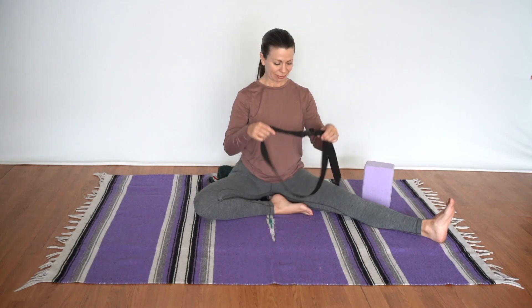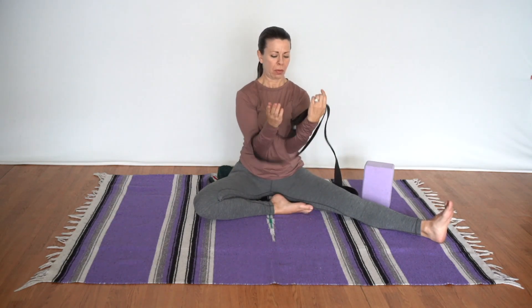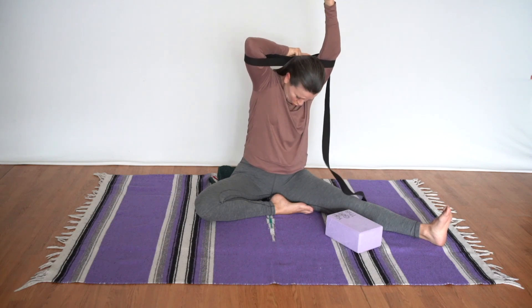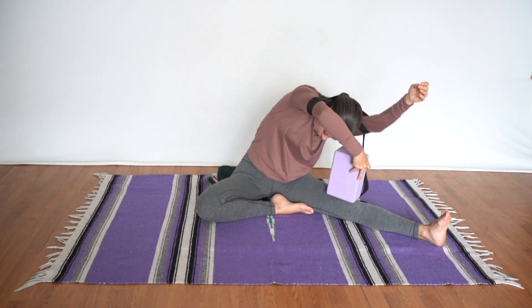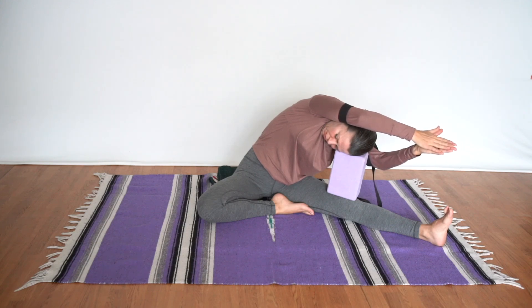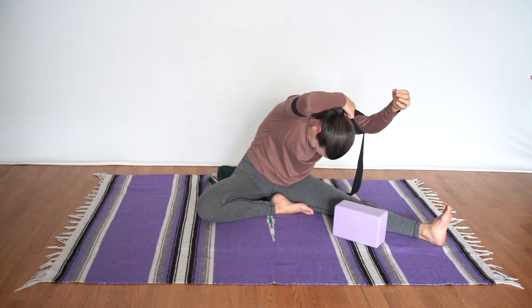For fallen arrow with bound arms, take a looped belt above the elbows and widen the arms a little wider than shoulder width so you can place the belt behind the head. Reach down, grab the block, place it on top of the thigh, and let the head rest on it. Placing the palms together, you'll feel this is a very active pose giving a great shoulder opener. To come out, release the block first, then the belt. That's a tough one — great work.